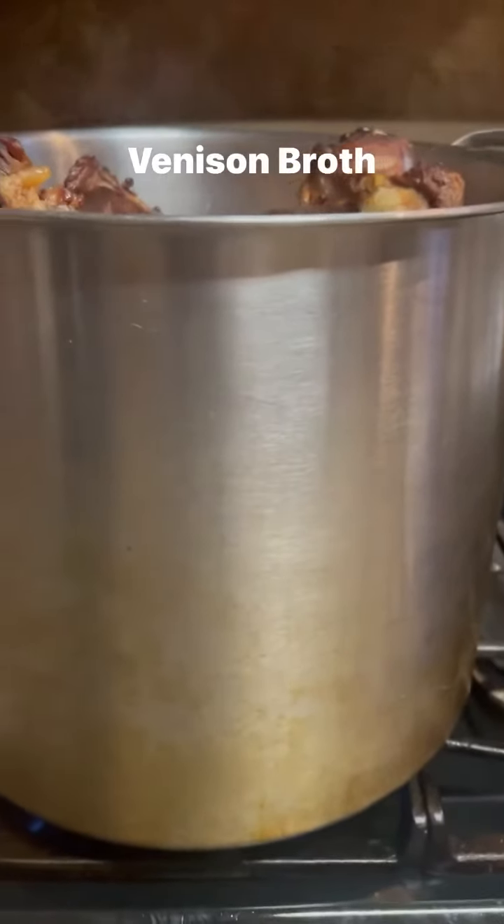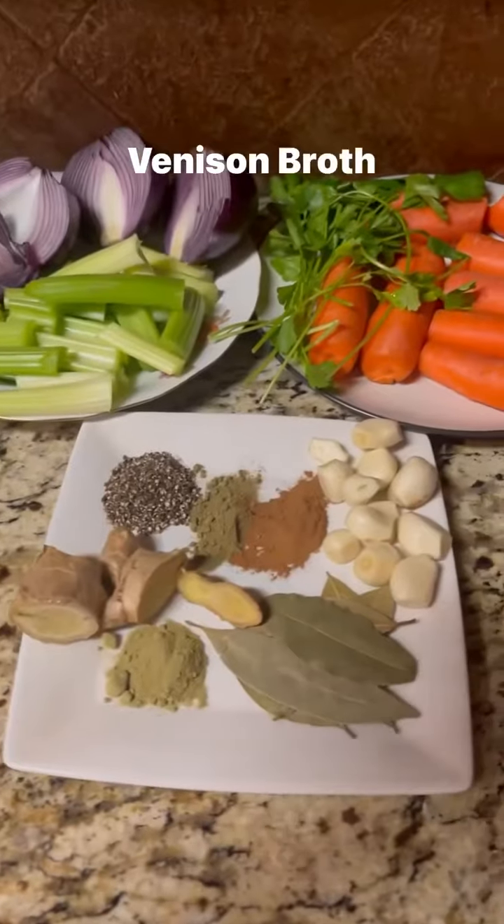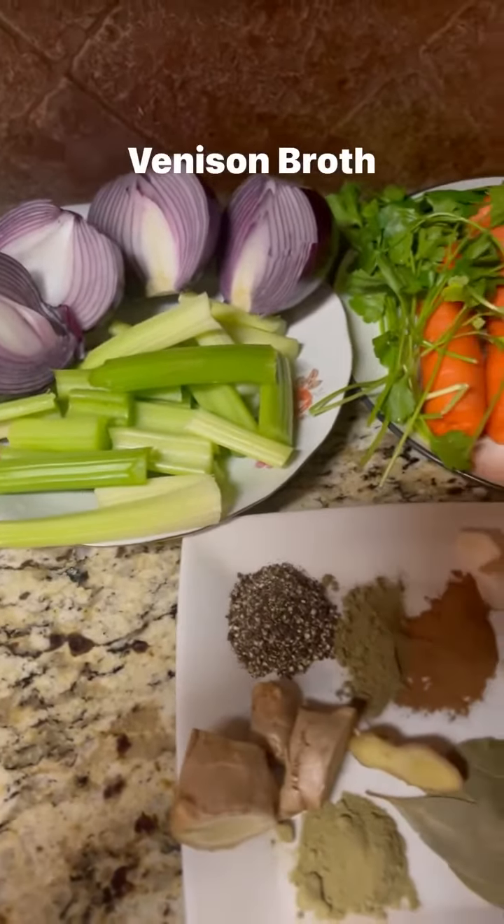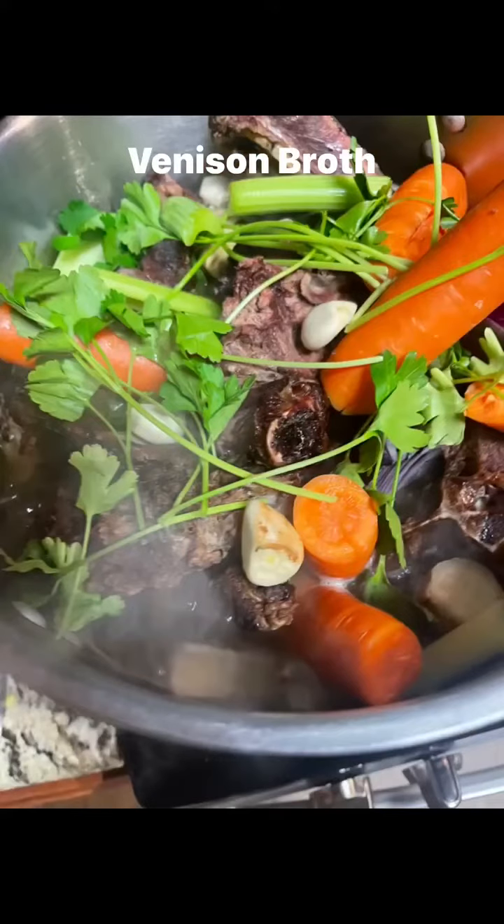I filled it up with the bones and then I'm going to put some water in it. And then I'm going to add all my veggies. I have my onions, celery, carrots, parsley, rosemary, thyme, I have garlic — whatever you choose to put in it.